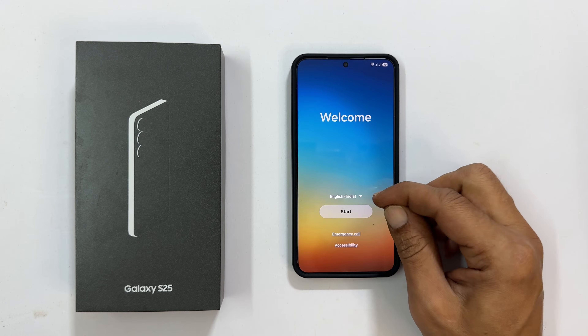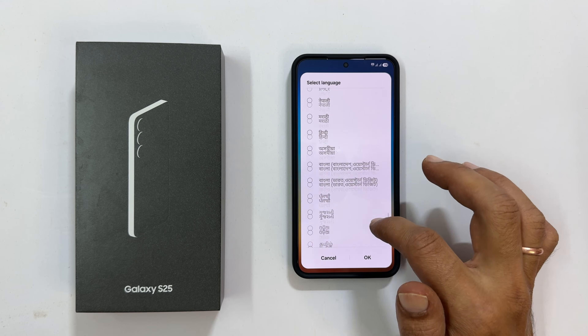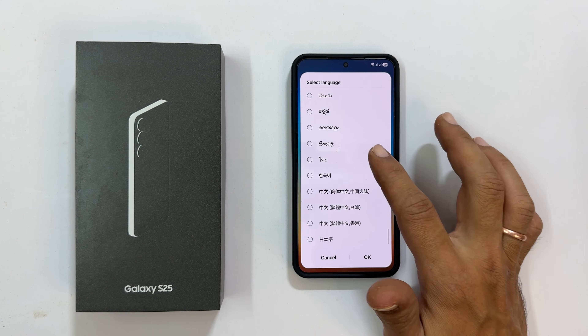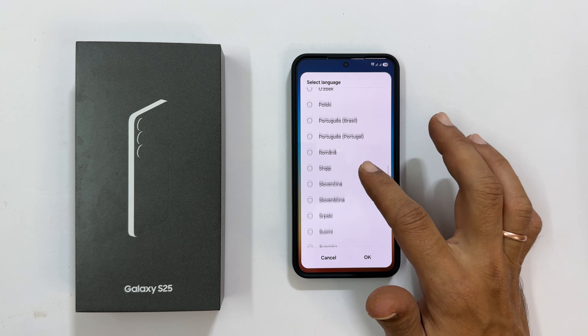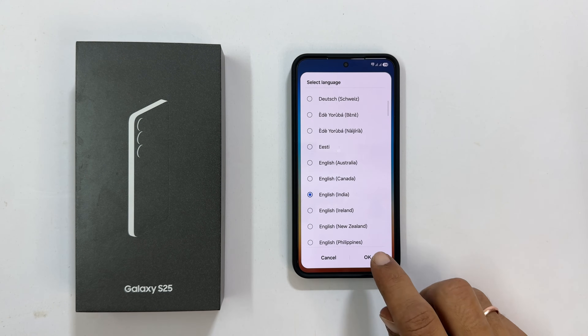Now, choose your language. Tap the down arrow — there are tons of options, including many Indian languages. I will stick with English India for this tutorial. Hit OK and then Start.